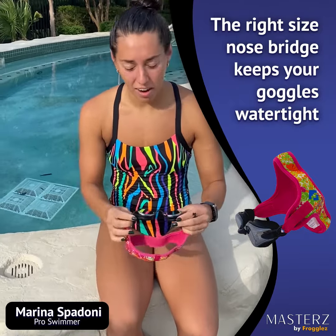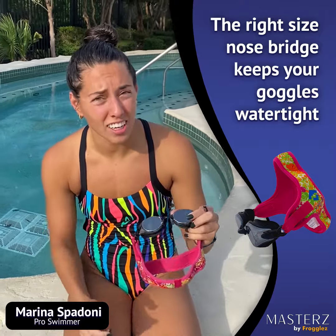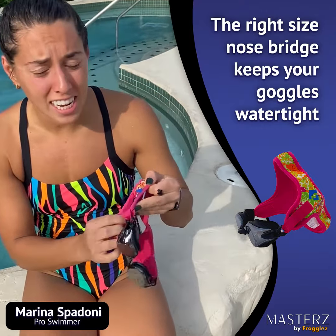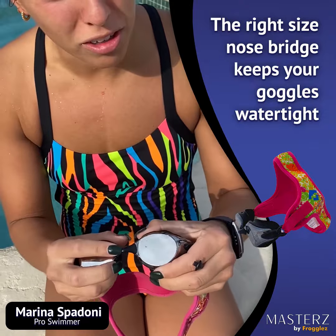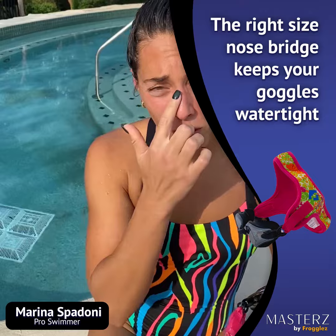Hi, my name is Marina. I'm here with Froggles and I'm here to teach you how to change the nose piece on your goggles. So the Masters Froggles, the ones made for teens and adults, have an interchangeable nose piece so that you can change it to the width of your face.